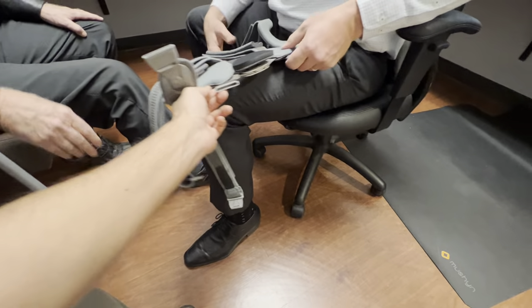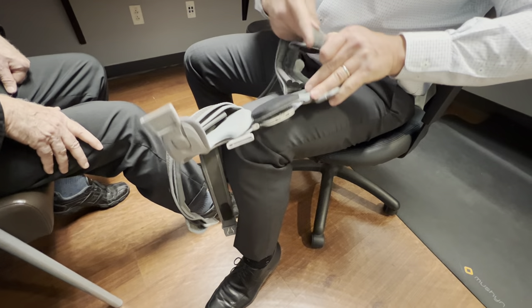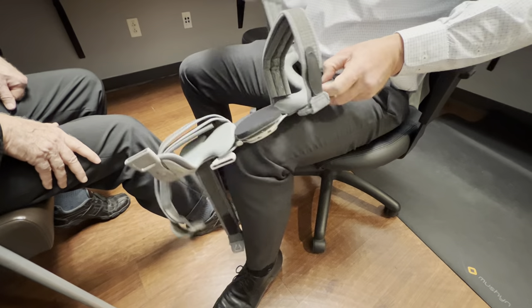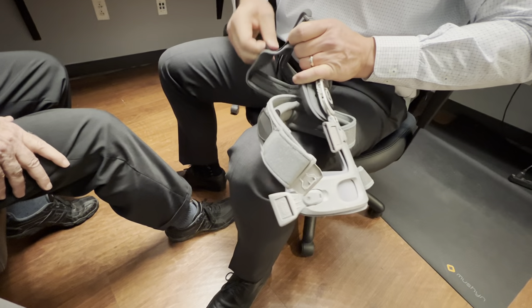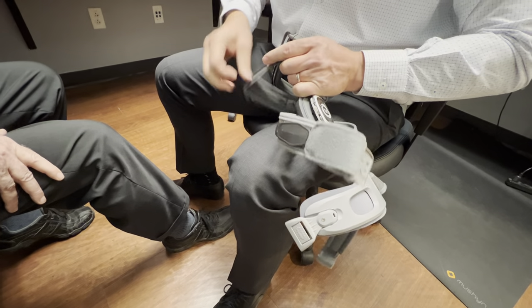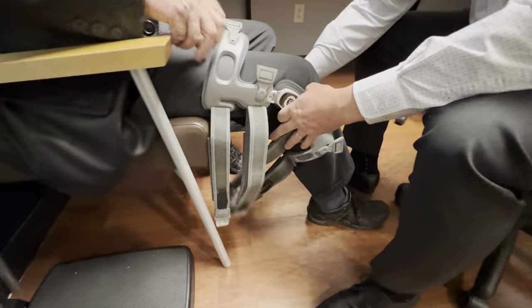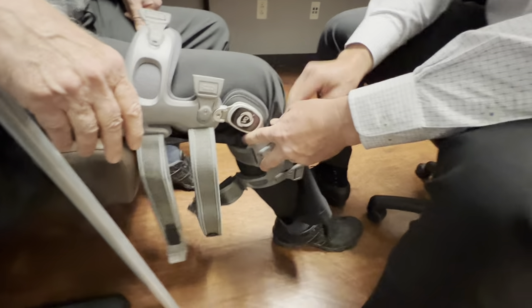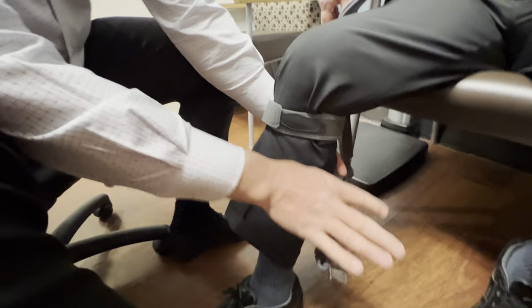There should be a clip on here — yes, it is. Okay, so this is the bottom two straps and we're just trying to get this out to where it terminates in the front, not on the side, so that it's easy for them to grab.